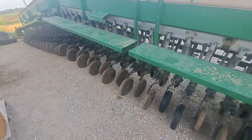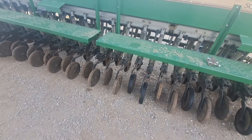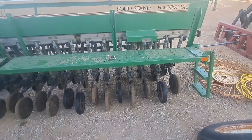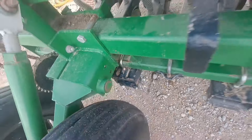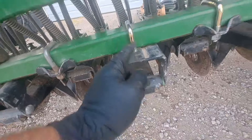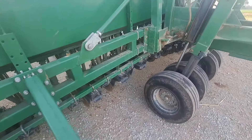Yesterday was 103 degrees here. We got new press wheels on the drill and put some new U-bolts. These Great Plains are kind of known for breaking U-bolts — I had a bunch of spares, but once we got to looking at the U-bolt on every opener, we found quite a few that were broke. Had one nut broke off, so they would have broke once we got in the field.